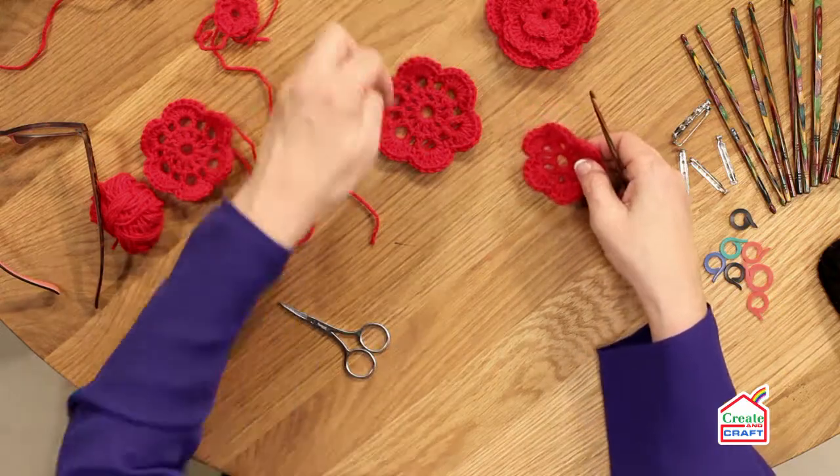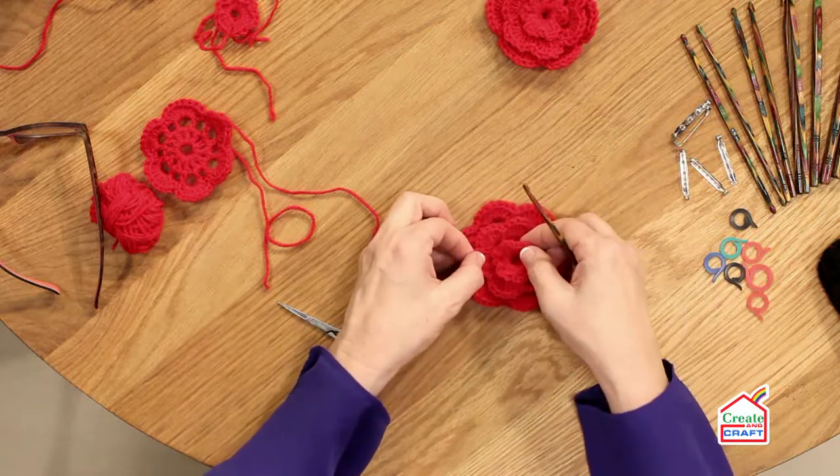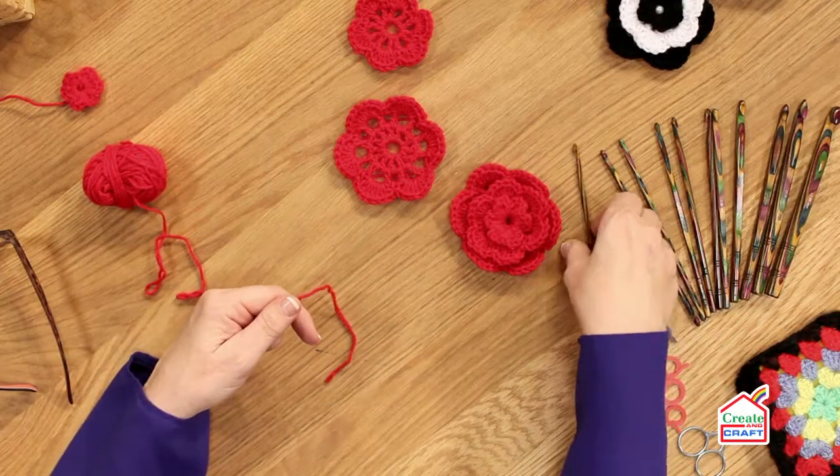Hi, my name is Mandy Cameron and I'm here today to show you how to create this lovely crocheted flower, which is done in three layers: the outer layer, the middle layer, and the first layer. We're going to start with the first layer and I start that with a magic ring.